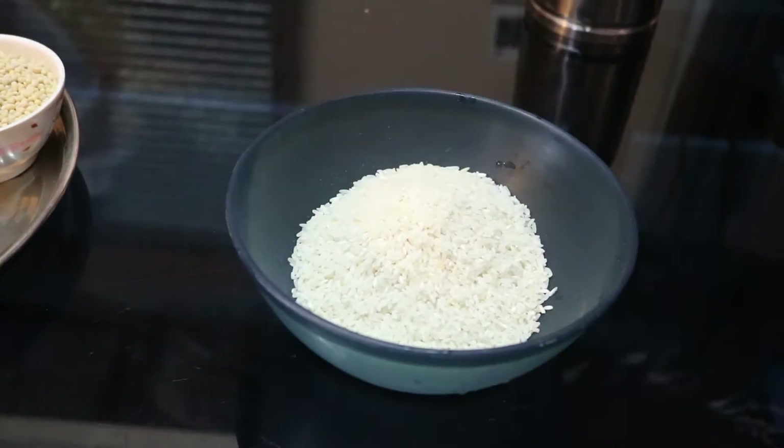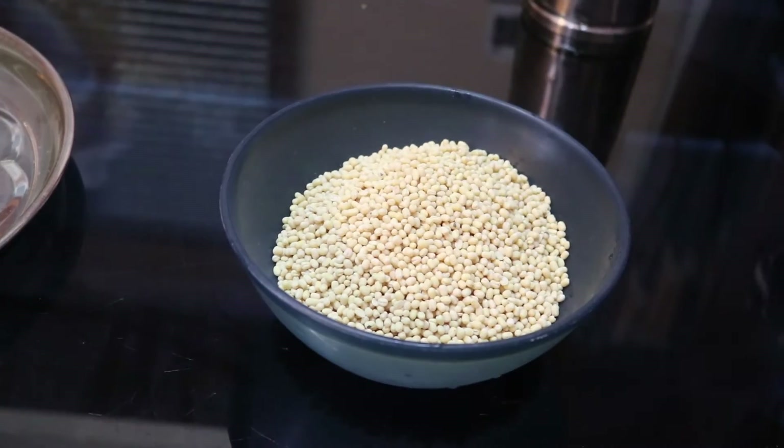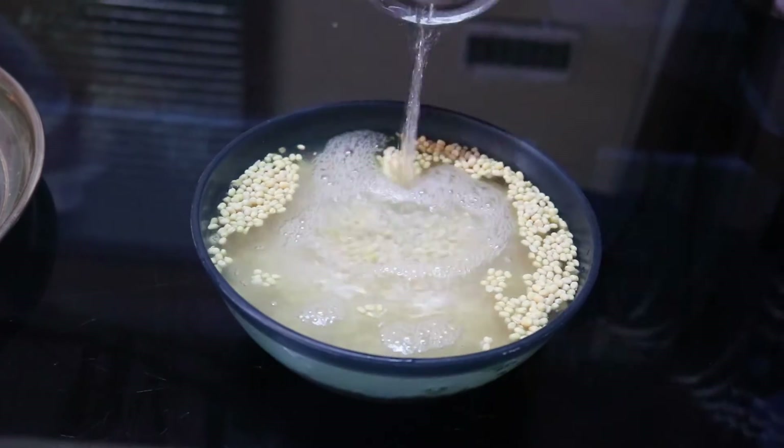Take a bowl, add raw rice and urad dal. Pour water and soak for about 2 hours.